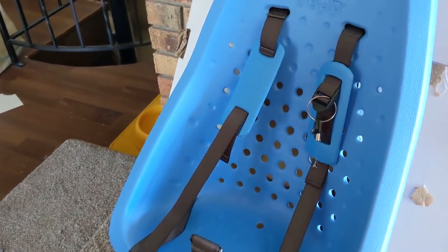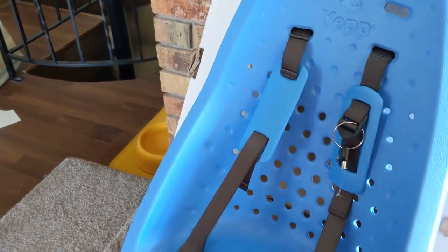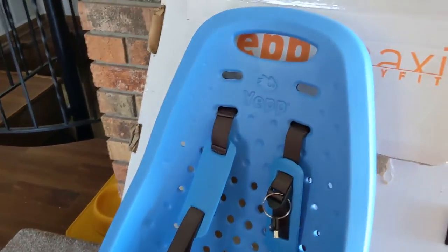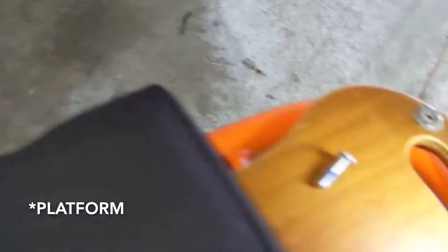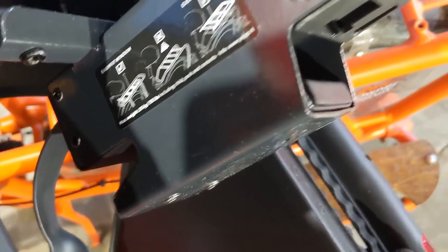Just make sure that you are abiding by the weight restrictions for those models. So I'm going to finish unpacking this, and then we'll put it on the bike and see how it attaches. The first step is you've got to remove your rear rack — you cannot use the stock rack with this seat. If you look at the back of the seat, you can see that it has a divot where it locks into the frame.